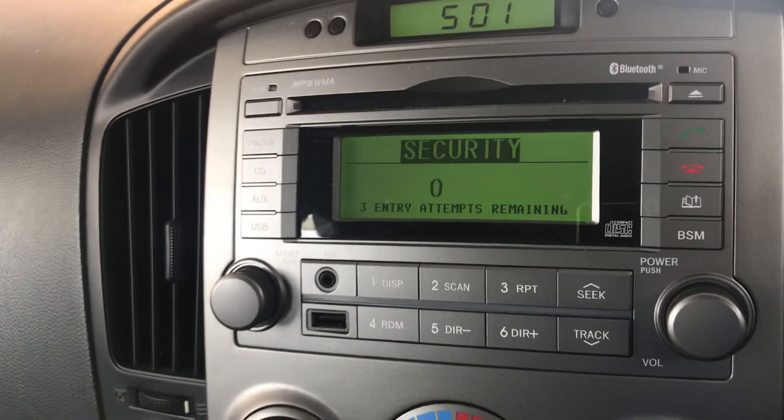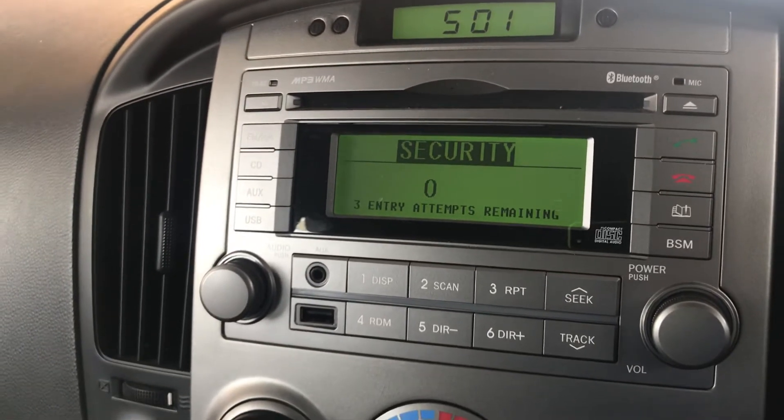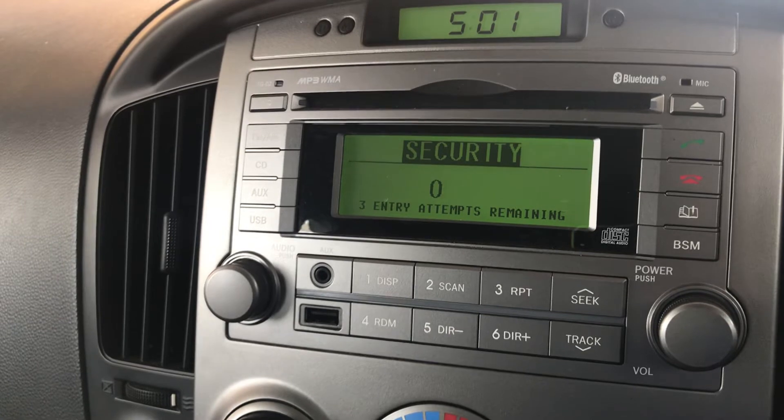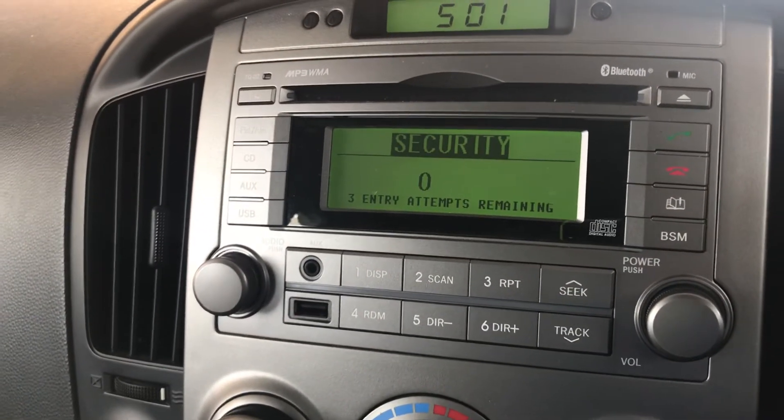Hello everyone, welcome to my new video. I'm going to show you how to unlock a head unit or radio on any Hyundai car if you don't have the security code. There's a little trick for it.